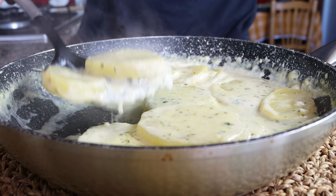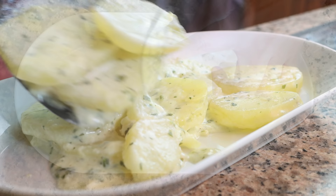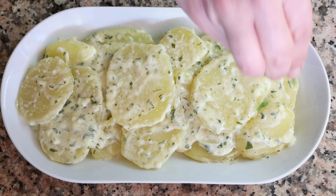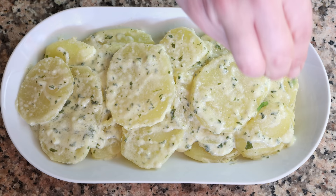Gently transfer the potatoes into a serving dish and sprinkle them with a kiss of sea salt.